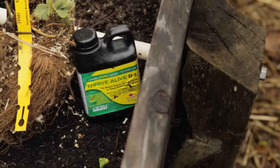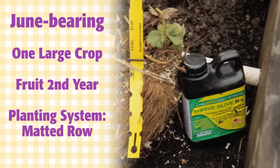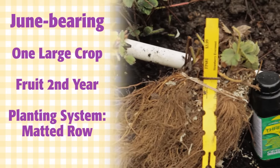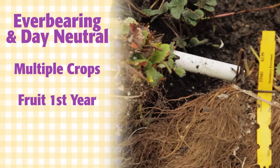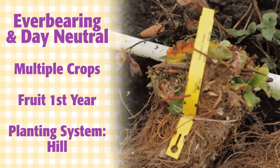There are three types of strawberries planted today. June bearing, which give you the largest crop early in the summer all at once. And then there are the ever bearers and the day neutral cultivars, which will give you multiple smaller crops. If you want all your strawberries to ripen at once for preserving, plant the June bearers. If you want a continuous supply of fresh strawberries, plant the ever bearers. And to have the best of both worlds, plant some of each.